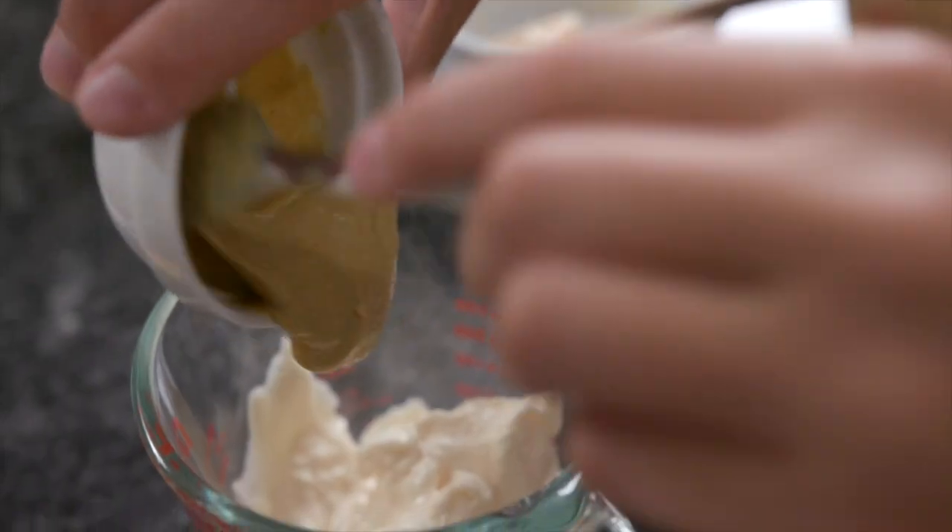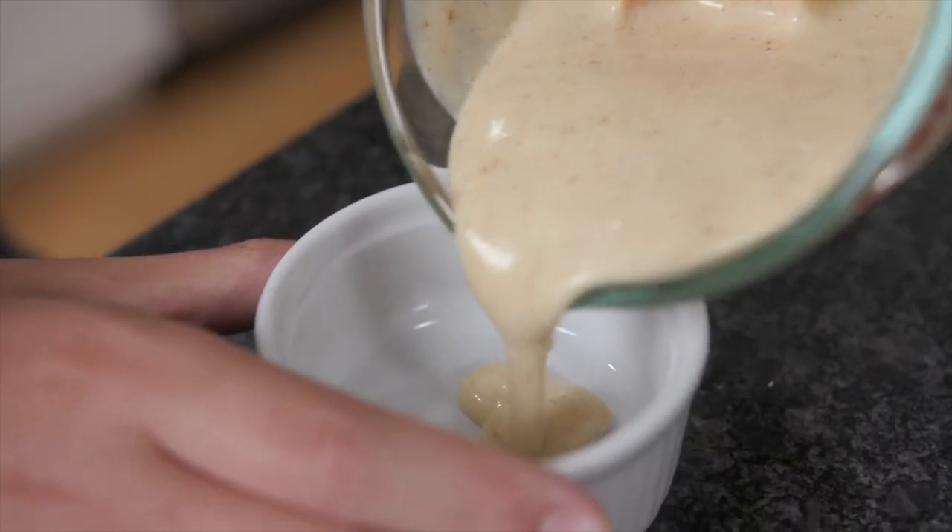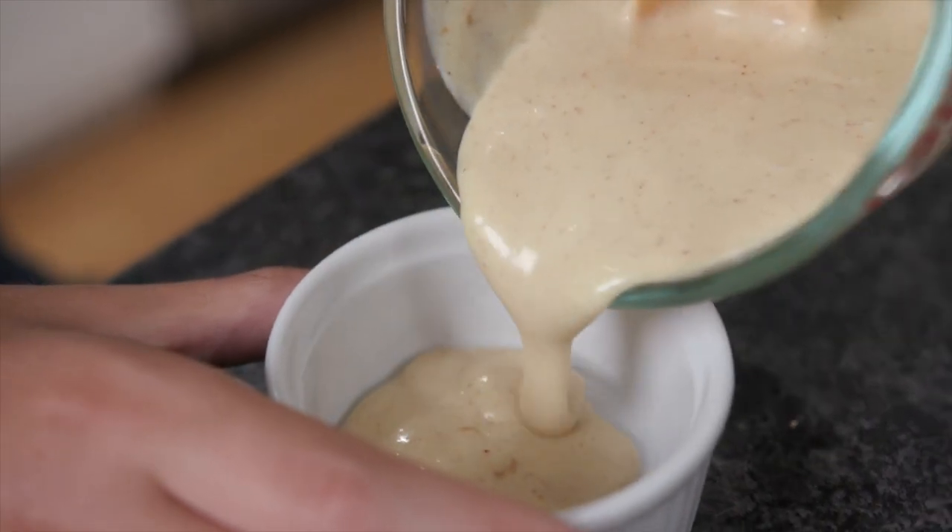In a small bowl, combine the mayonnaise, mustard, honey, and cayenne pepper. Remove about two tablespoons of the honey mustard mixture to a separate small bowl and save the rest to use as a sauce when serving.